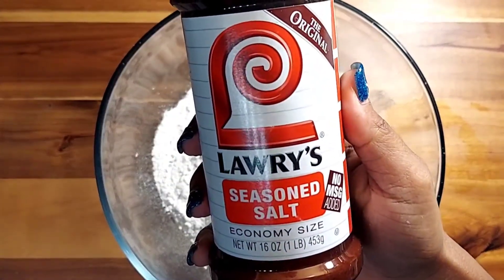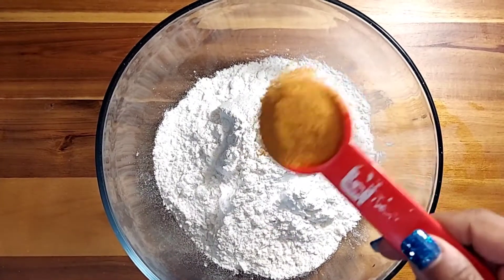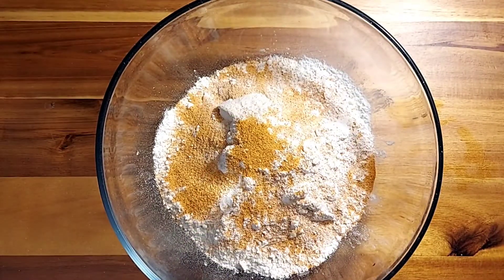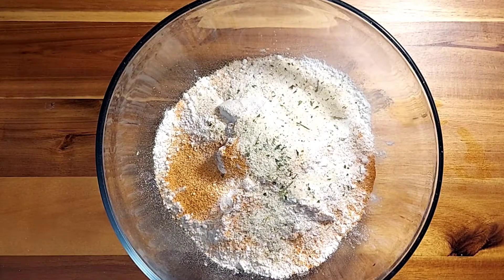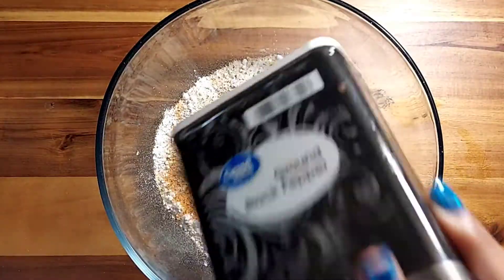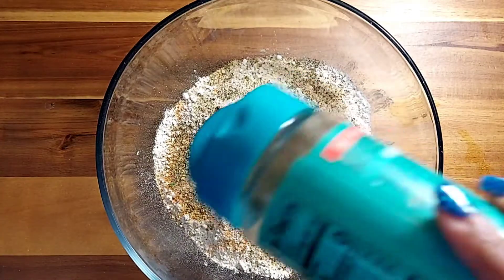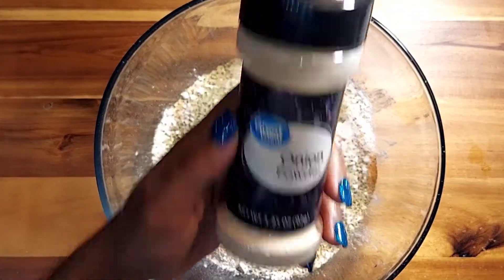I'm going to start with some Lawry's seasoning salt — I did measure this for you, that is one tablespoon of all-purpose seasoning. Now I'm going to come in with some Lawry's garlic salt as well — each one of these seasonings is going to be one tablespoon. I'll also add some black pepper, and keep these seasonings off to the side because we are going to be using them later. Now coming in with some Mrs. Dash garlic and herb — same thing, one tablespoon.